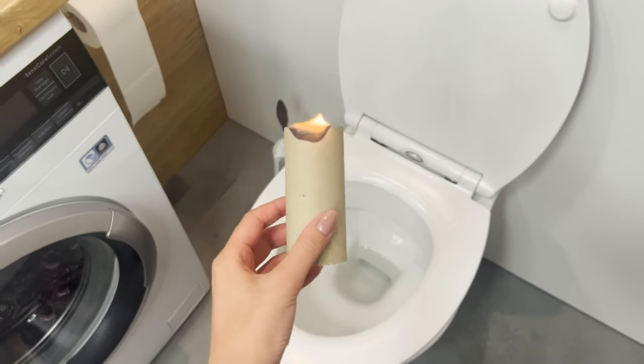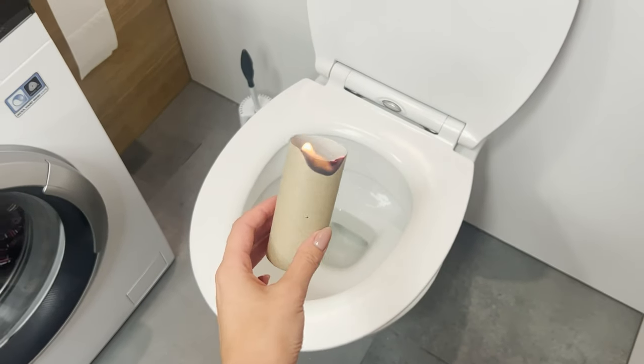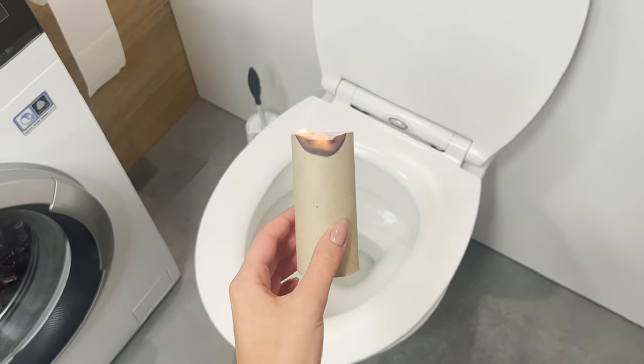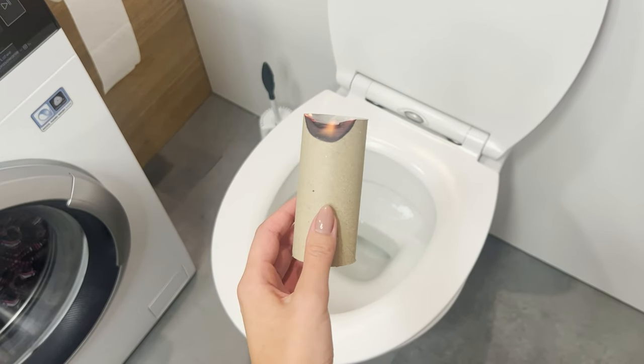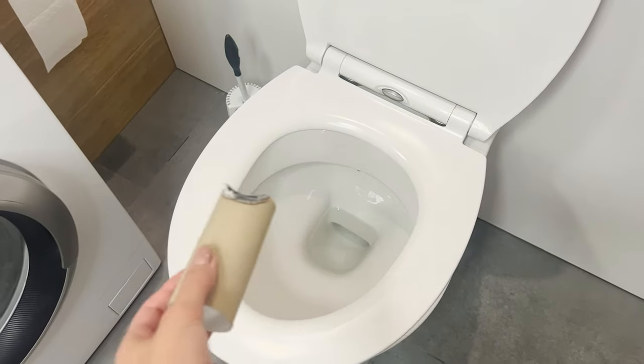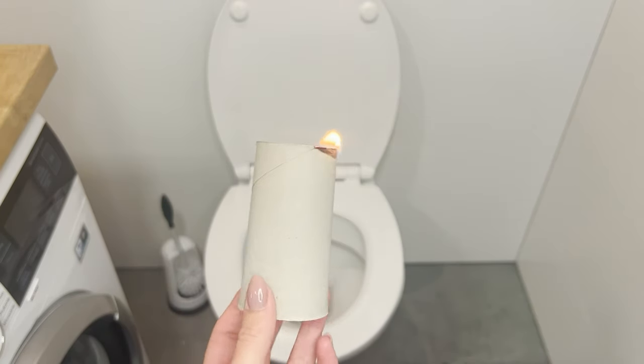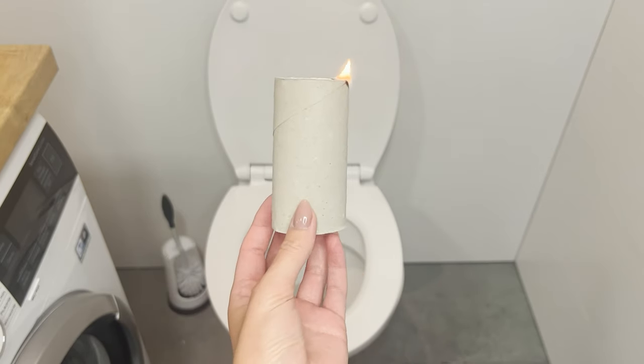When it starts to burn, hold it for a few seconds and extinguish it. The flame absorbs the bad smell from the bathroom. Hold the blank roll over the toilet and you will quickly notice that the smell of smoke will disappear without leaving a bad smell behind. One roll can be used many times in this way — it's an ecological and effective trick.